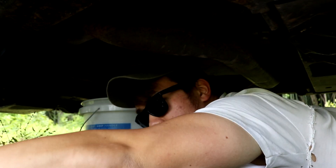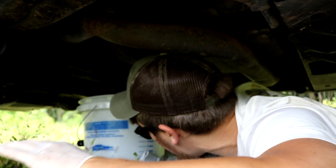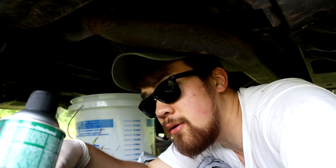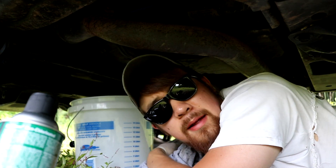So we're here under the truck. This is where I usually hang out — I'm under here sometimes. Probably going to wipe it off. We got a filter, we got some brake clean, we got an oil filter tool — we're going to need that for this. I think they're magnetic, so I need to still get a magnetic bolt.